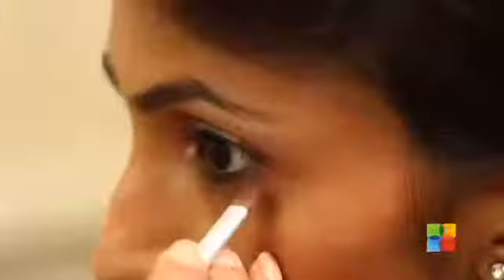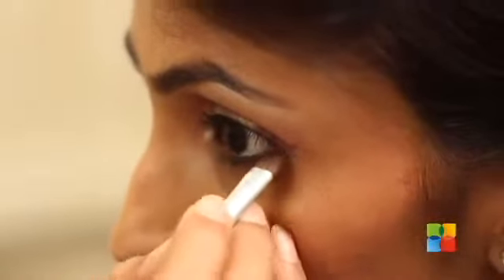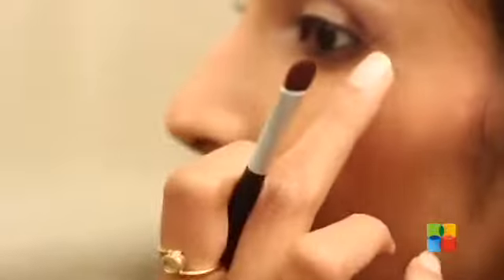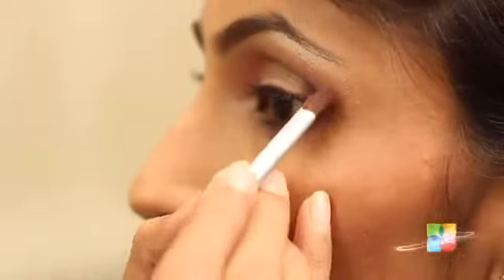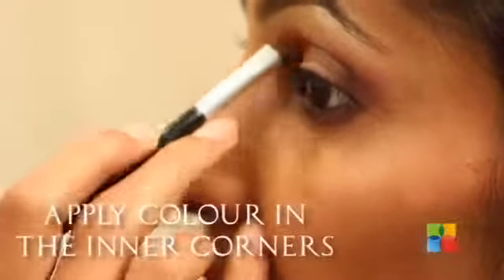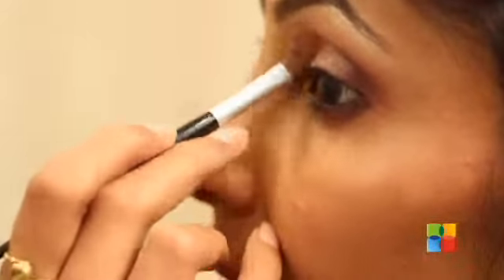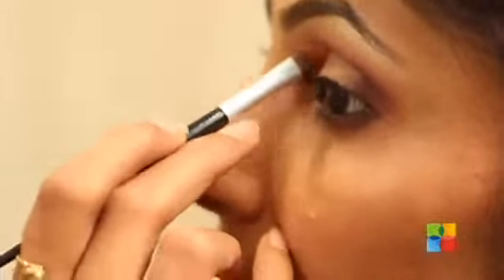If you need to know the right placement, all you need to do is keep your eyes open and just extend it on your lower lids — so you know this is your mark. You just need to blend that inside. I am just adding a dash of colour in the inner corners to create a little more drama and emphasis on the lids.